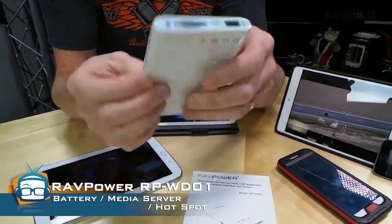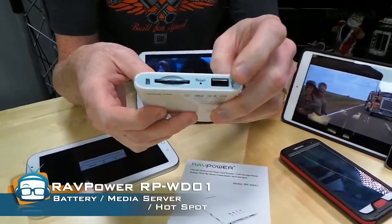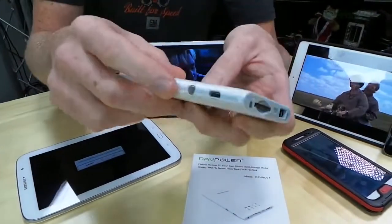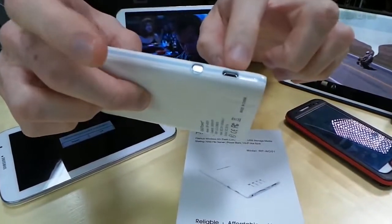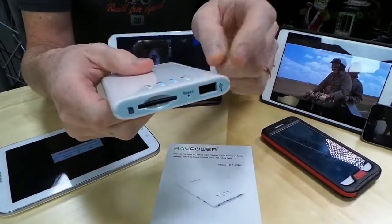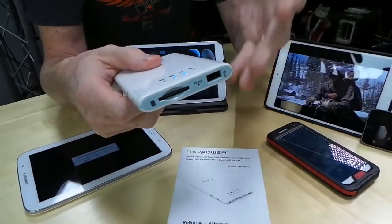It's got very few physical inputs on it, but you've got a USB slot there, an SD slot — and there's actually an SD card in there — and then you've got a micro USB here, which is for charging this device. The USB port is for plugging in an external device or charging an external device.